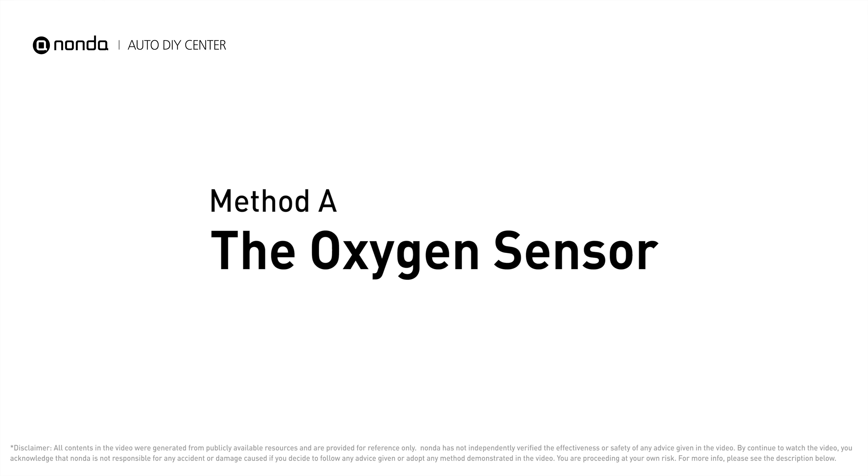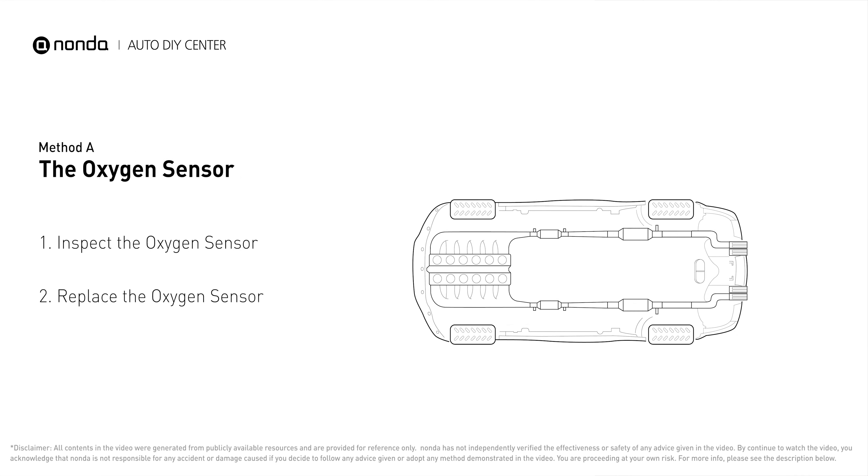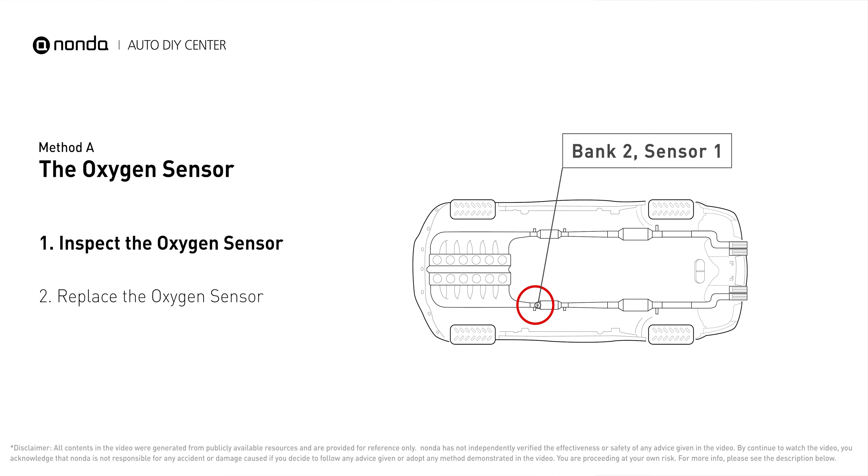Method A: the oxygen sensor. This oxygen sensor is located right before the catalytic converter. Bank two is on the side with cylinder number two. Sensor number one is usually the one in the exhaust manifold.